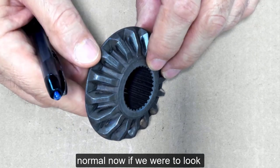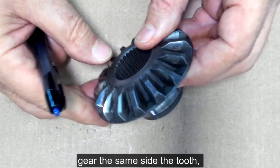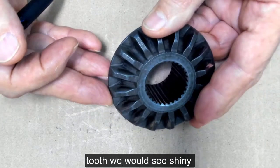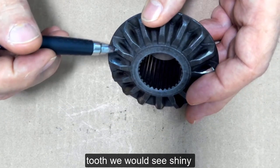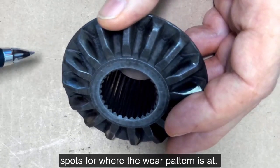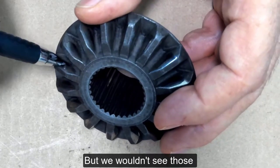Now, if we were to look at the other side of this gear — the same side, the tooth, but not that particular side of the tooth — we would see shiny spots for where the wear pattern is, but we wouldn't see those grooves cut in there.